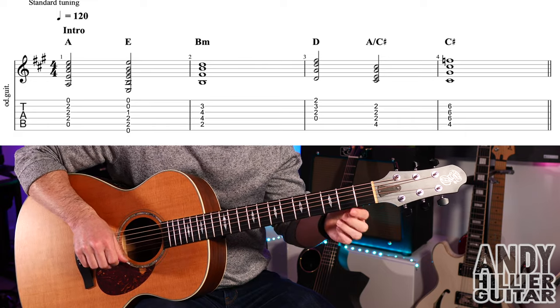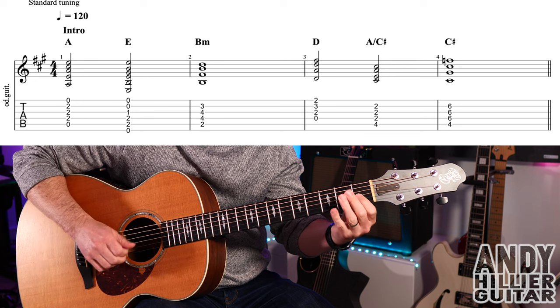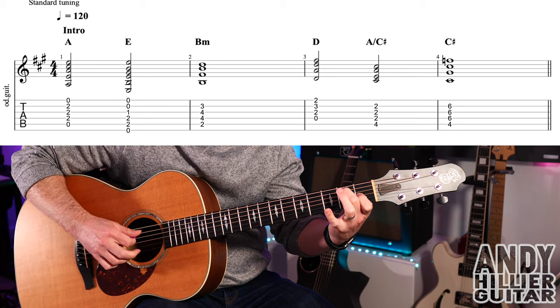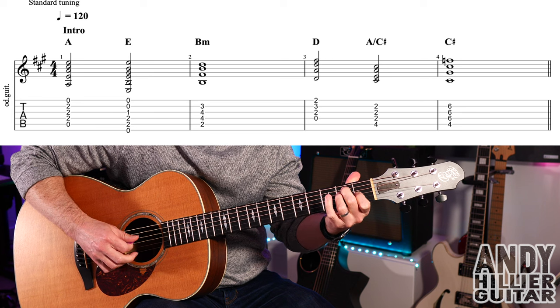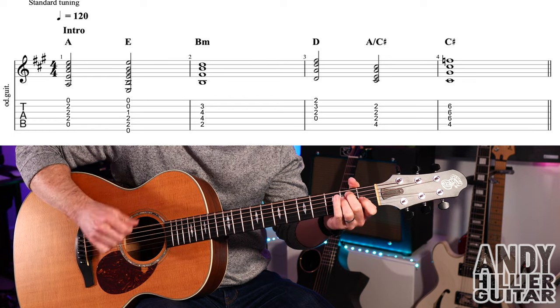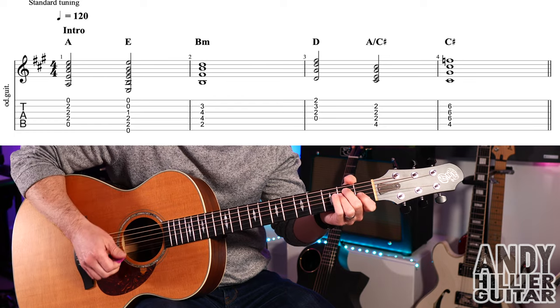The next chord is an E chord — first finger on G1, second finger A2, third finger D2. Same idea on this: you can play the top string twice and then the chord, or hit it three times.